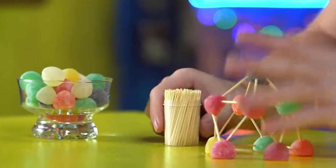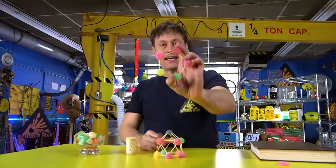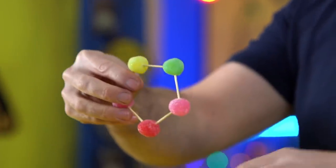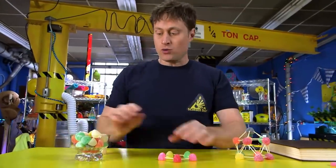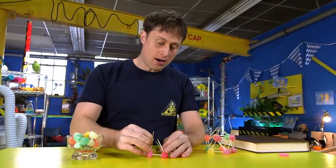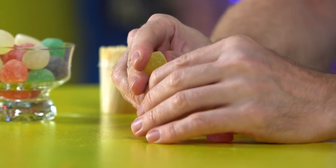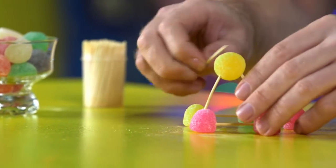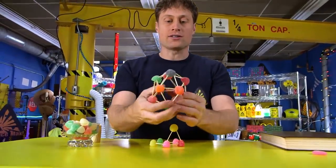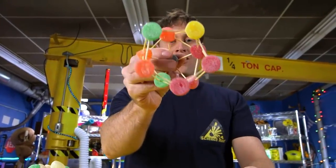It's very easy to make. First, you need to start with a pentagon — a five-sided figure. Stick them all together with toothpicks. Then start making triangles: stick a toothpick here and a toothpick here, and put a gumdrop at the top. Make triangles all the way around and it becomes a whole bunch of triangles. Easy to make as long as you start with a pentagon on the bottom.